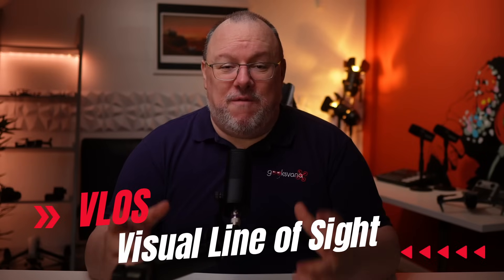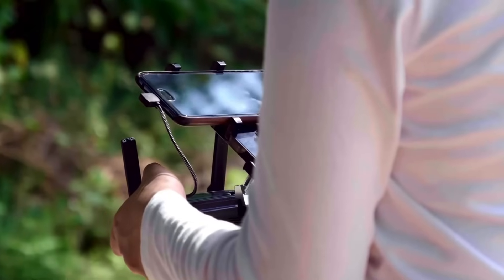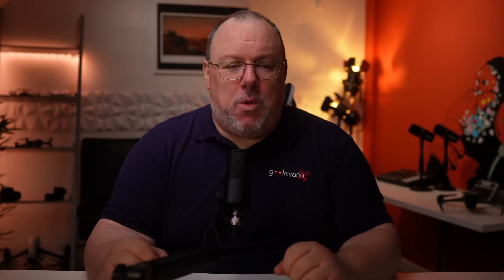Moving on, we need to talk about visual line of sight — a fun one, and one of the most debated and important parts of recreational drone flights. This rule means you need to keep your drone within your direct line of sight at all times. That doesn't mean you have to be looking at the drone the entire time — there's essential information displayed on the app that you need to observe, and it's important you are scanning the surrounding airspace for obstacles and other aircraft. Visual line of sight means that should you look to where your drone is in the sky, you can clearly see it. To help cut through the confusion I've created the VLOS traffic lights.